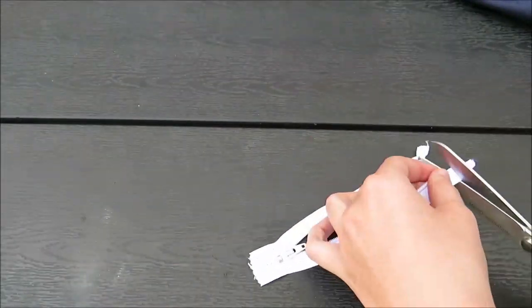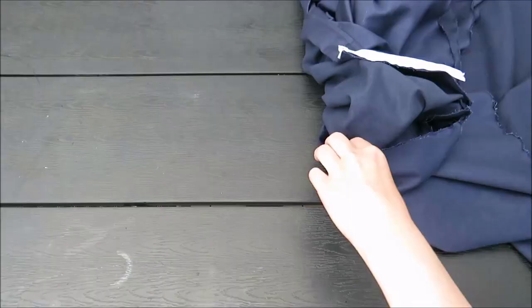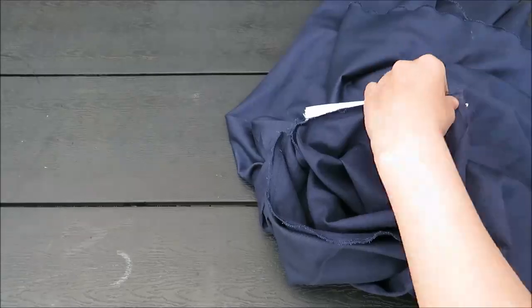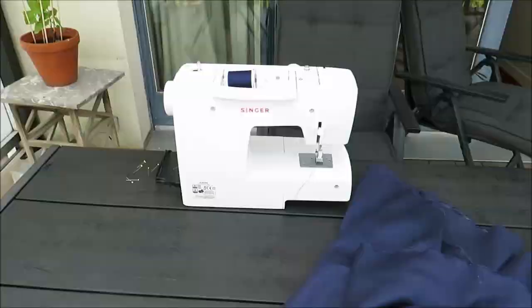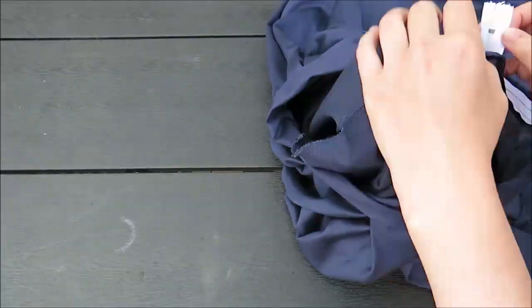I added a zipper, and I'll admit that a side zipper wasn't the best idea for this model because I had to work around it when attaching the top part. If you can, make the zipper at the back — or maybe even use elastic, I think that's a better idea.